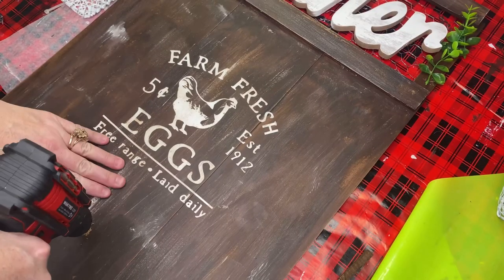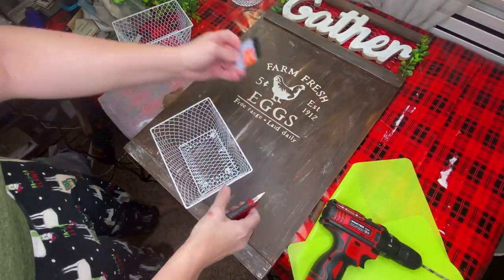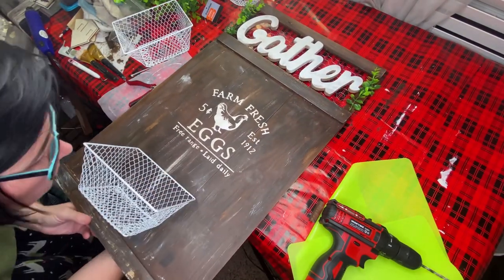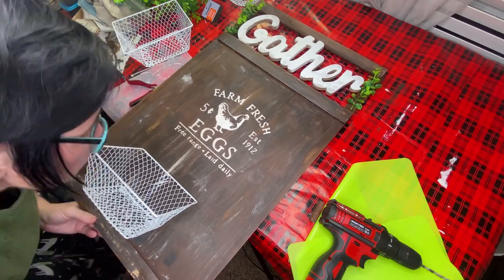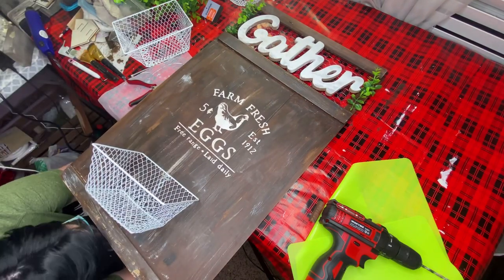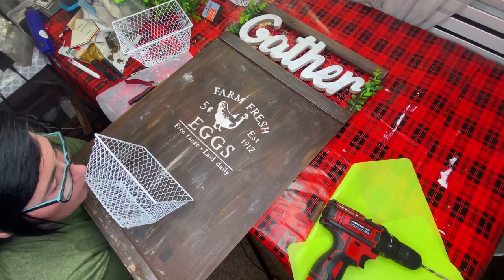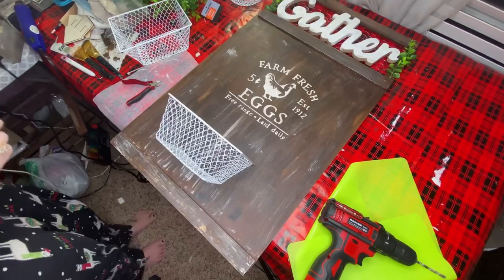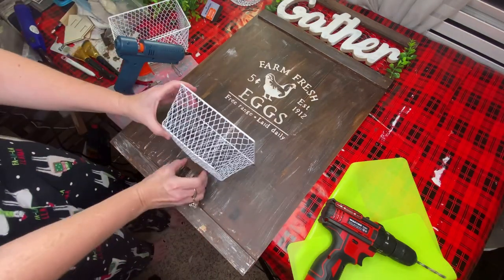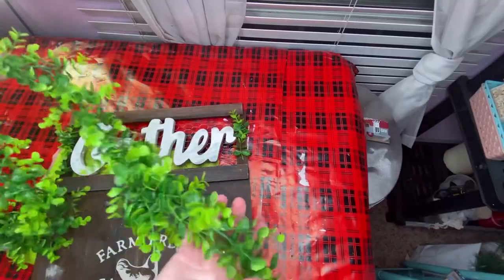I took my drill and drilled two small holes close together so I could put my basket there. This basket came from Dollar Tree and we're going to put eggs in it - put all our eggs in one basket! I took a small cable tie and just ran it through there and pulled it tight so it would hold my basket up. Then I took one of those little Jenga blocks and put it underneath the basket so that the basket would be held up perfectly straight.